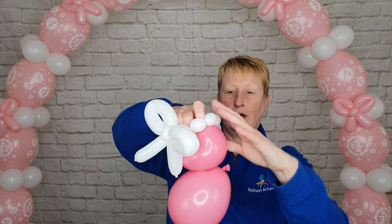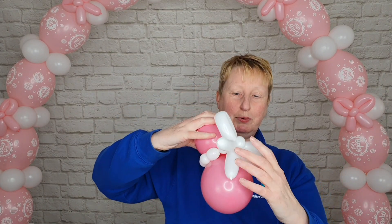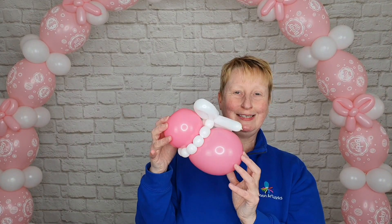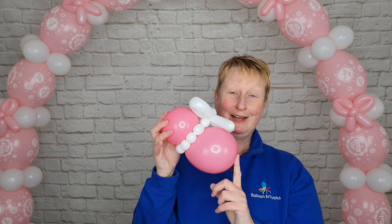Just pass the bubbles over the top of that pink balloon there and you've got this really lovely baby booty. Hope you've enjoyed this video. If you'd like to learn how to make this fabulous baby shower freestanding airfield balloon arch, I'll leave a link in the video. Check out this video next!